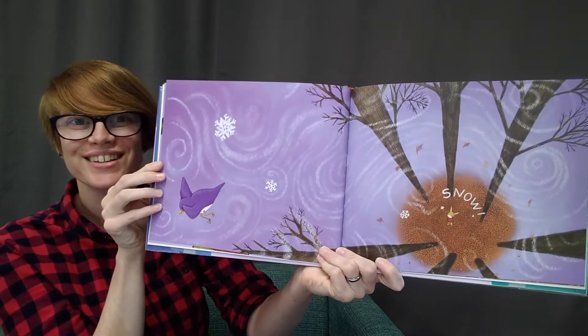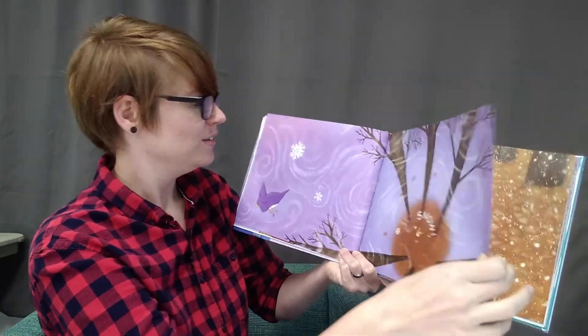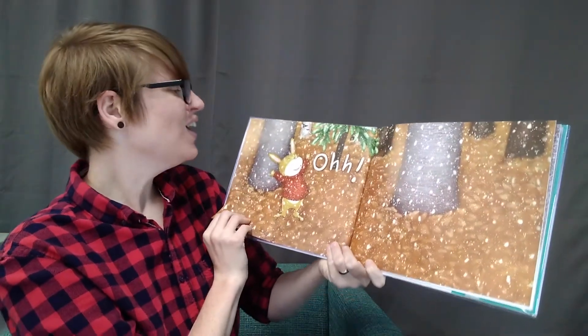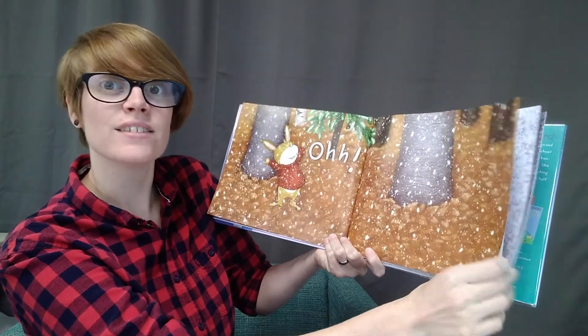Why won't it snow? Snow! Look, there's some snowflakes. Oh! Lots of snowflakes.